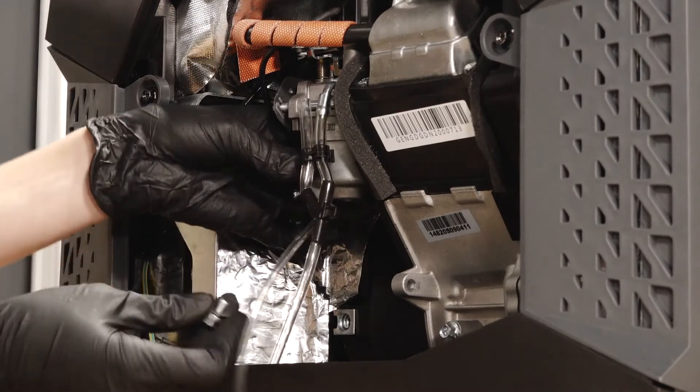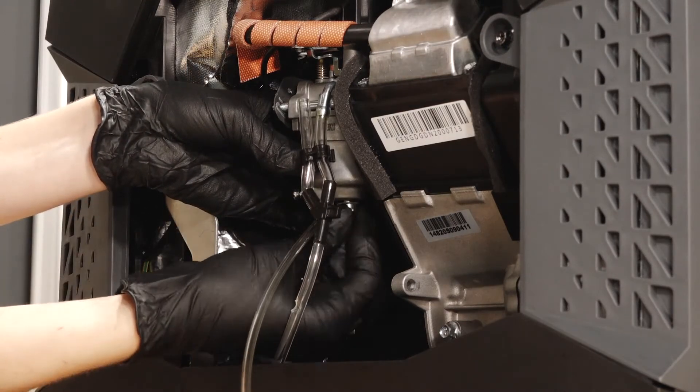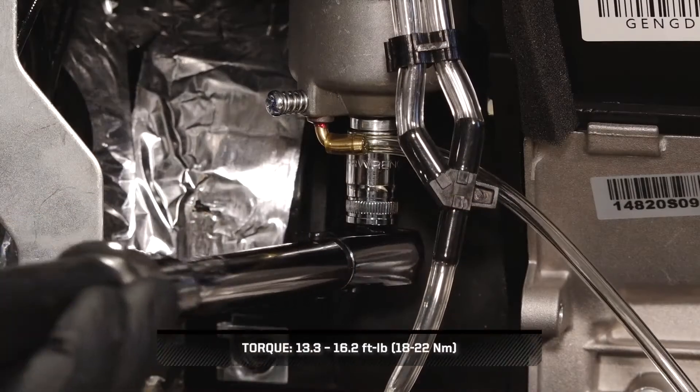Align the float chamber o-ring and reinstall the float chamber. Torque the bolt to specification.